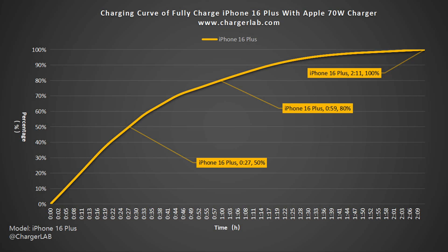The Apple 70-watt charger can charge the iPhone 16 Plus to 50% in 27 minutes, reach 80% in 59 minutes, and reach 100% in 2 hours and 11 minutes. The last 20% takes noticeably longer.